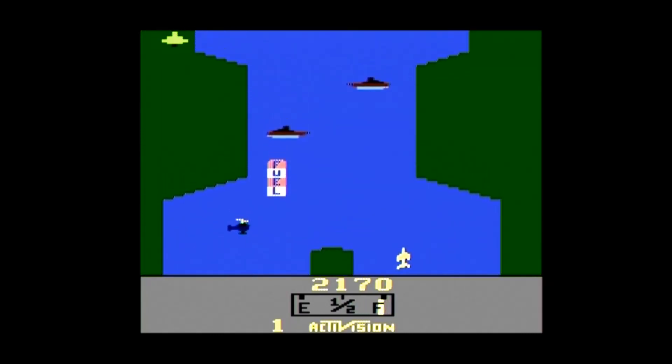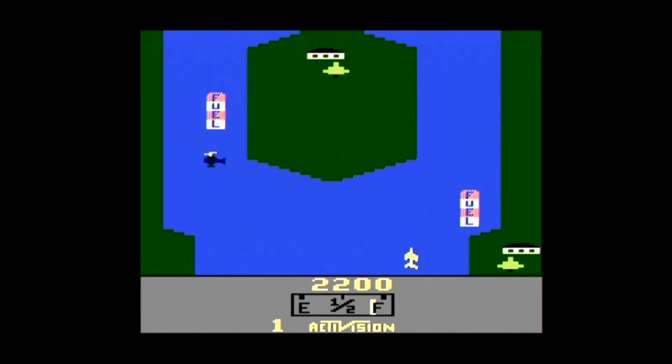At the time of my research on eBay, including shipping, used Atari Flashback 2s were going for $15 to $25.